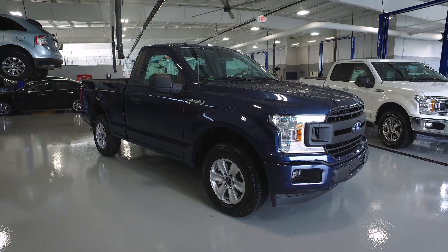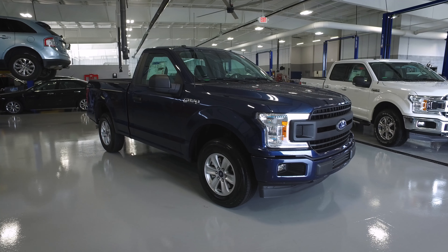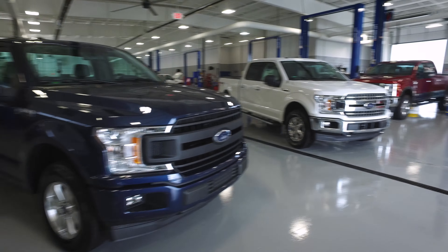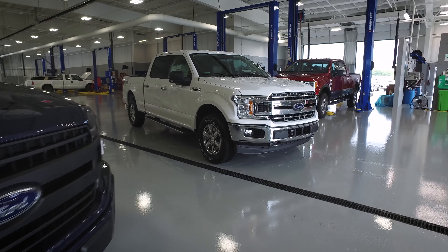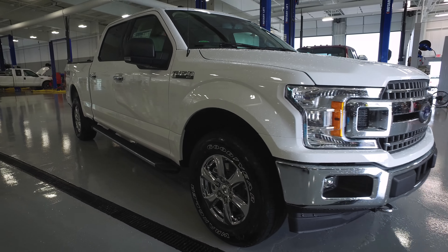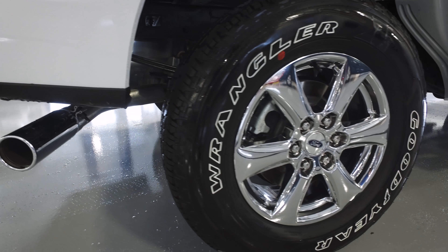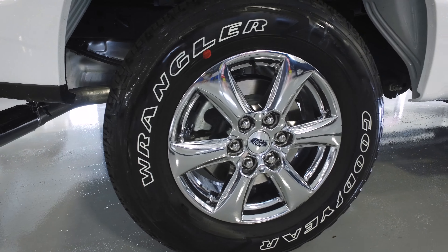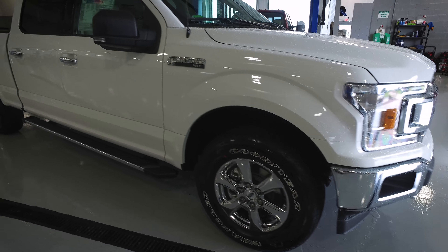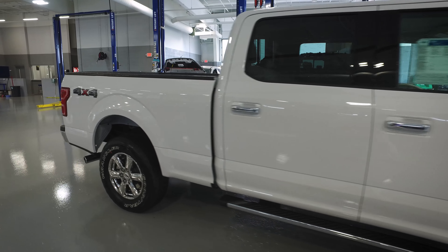You see subtle differences. There are new wheels — the wheels on the XL look very similar to the 2017s. The wheels on this XLT look not as similar; they do resemble the last ones, but you can tell they've been updated. This truck's a long bed, crew cab, four-wheel drive.